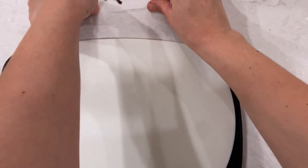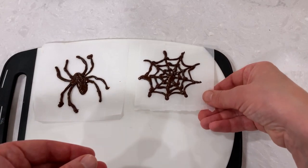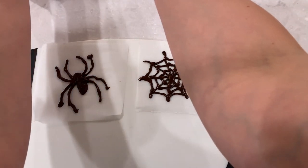Now let's pop them in the fridge for about 10 to 15 minutes for the chocolate to harden up. I like to use a cutting board to transfer them in and out of the fridge to make sure that they don't break in the process.